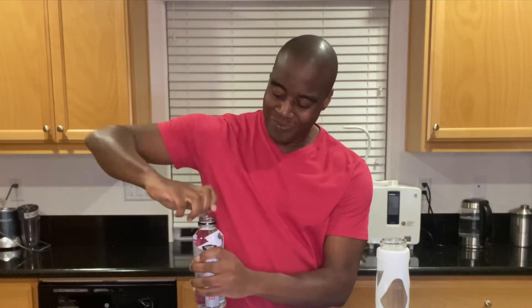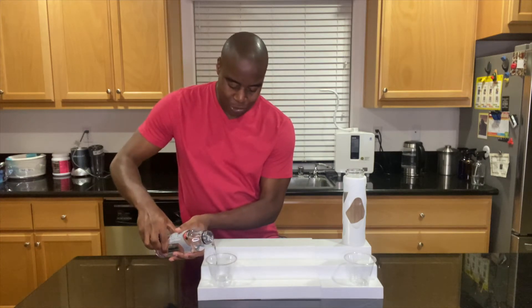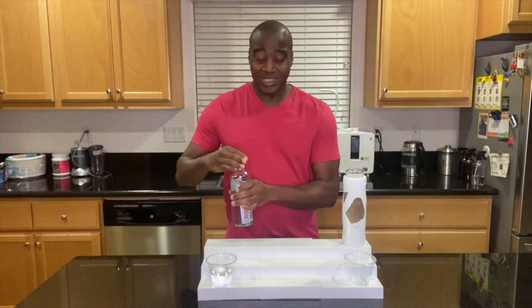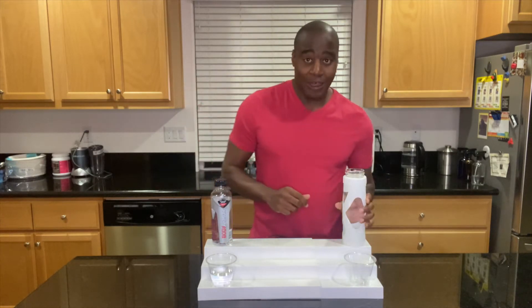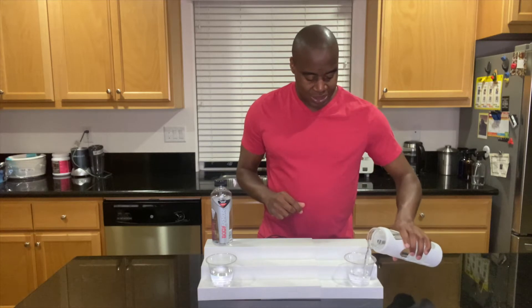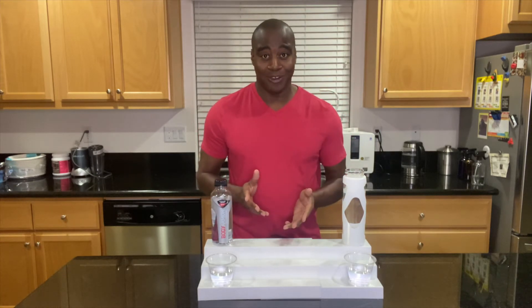All right, let's go ahead and get this poured up, shall we? This is becoming very popular, especially when I see UFC — this is the water I usually see them drinking. So it's getting sponsored a lot by a variety of athletes. And we are going to be testing it against this electrolyzed reduced water. Nothing wrong with having a little competition for a water that's constantly in the UFC, right?